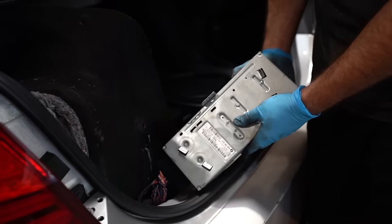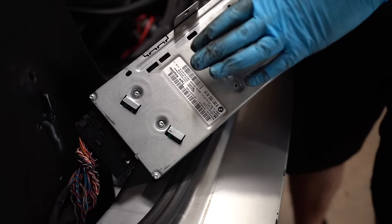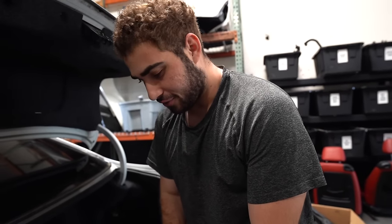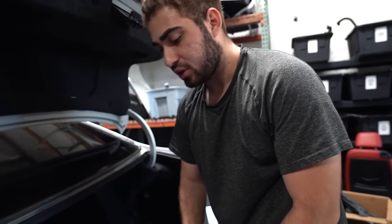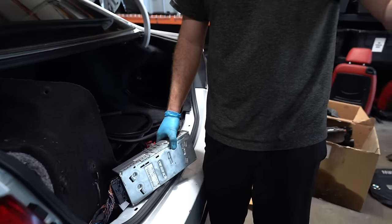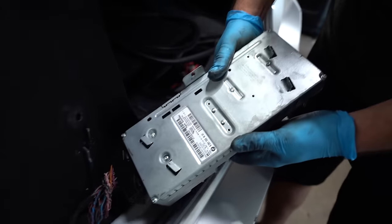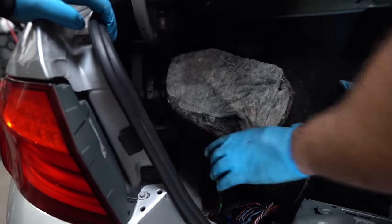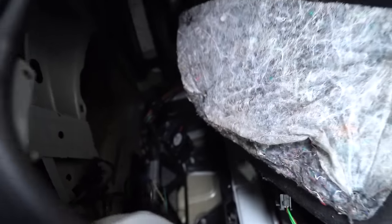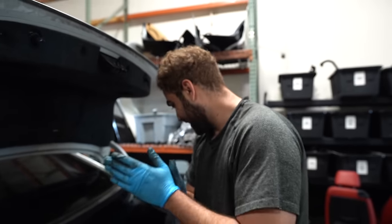This is the Harman Kardon amp — this bad boy right here. I think we just sold one for like $600. This is the Harman Kardon amp for the F chassis. I'm assuming it works — but why would you upgrade the speakers if the amp is already Harman Kardon? So we have BAV speakers with a Harman Kardon amp. No water damage too. There's even a camera module back here. This is like Christmas, bro. I'm really excited. Let's go ahead and get everything else off.